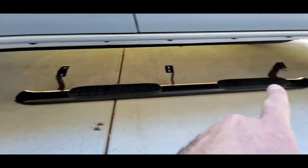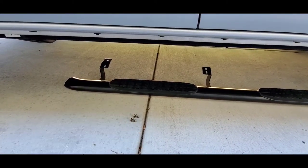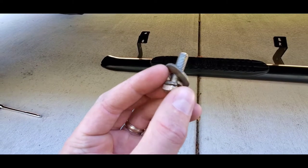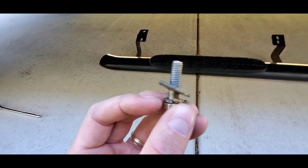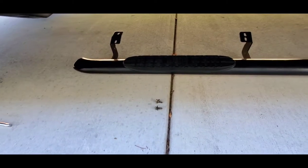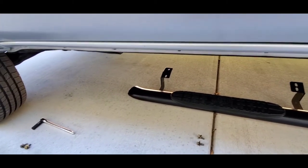There are six screws per side, two per each mount — these are 10-millimeter bolts that come with the Westin, along with lock washers and flat washers. The orientation is: the split washer goes closest to the bolt head, then the flat washer. I put some blue thread locker on here — not red, because I'm not trying to keep these on permanently. I want to be able to break them loose and take them off if I ever switch to different steps.